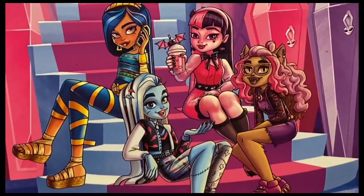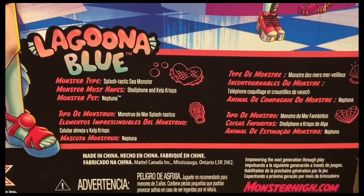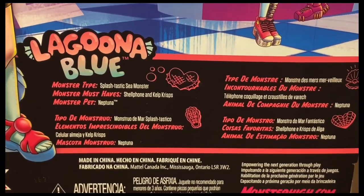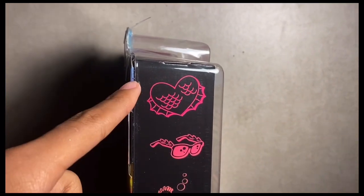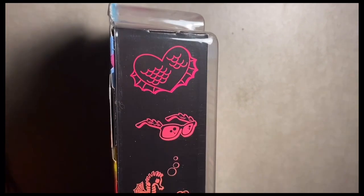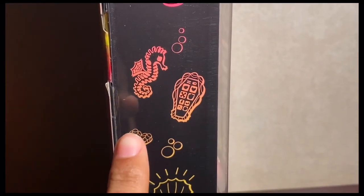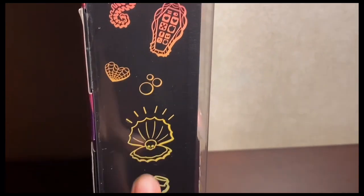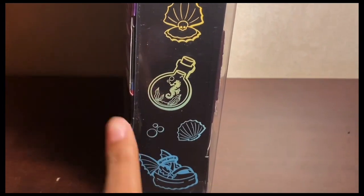The box side has fishnet detailing and shows a heart with scales and fins, sunglasses with little waves and scales, some seahorses, a shell phone, a little seashell heart, bubbles, a clamshell with the Monster High skullette in the middle, a little potion with a seahorse in it, another seashell, more bubbles, and Laguna's shoes. I hope we get Cleo in the outfit shown on the box — it is superior.